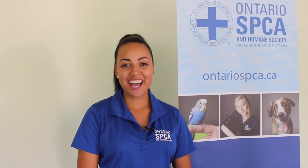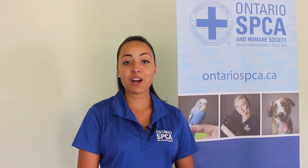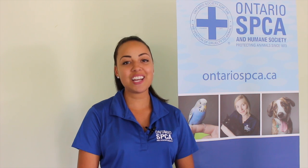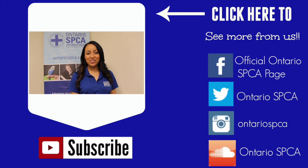There you have it guys — those are some great do-it-yourself projects for you and your pooch. For more projects like this go ahead and visit OSPCABlog.ca. Thanks for checking out our videos. To subscribe to our channel go ahead and click right down here, and check out all of our social media pages along the side here, and come back every other Tuesday for brand new videos.